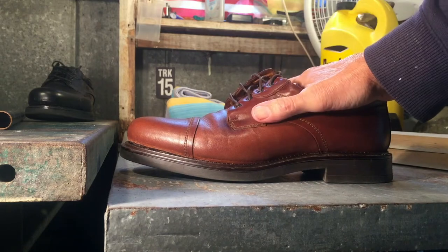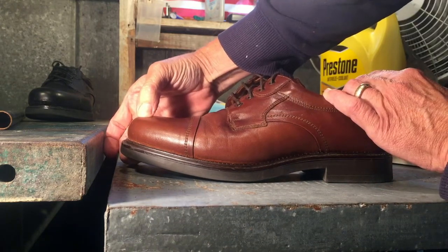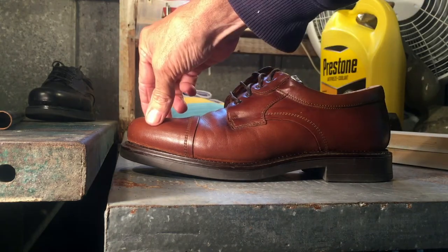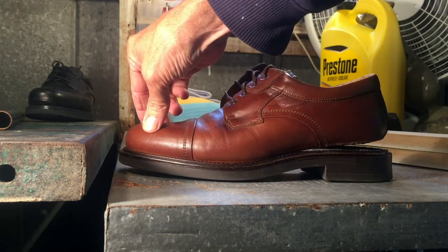If you just put pressure on the back part of the shoe, you can see where the toe and the sole are not meeting, so you need pressure there. But if you just put pressure on the toe, you can see how the heel lifts up.